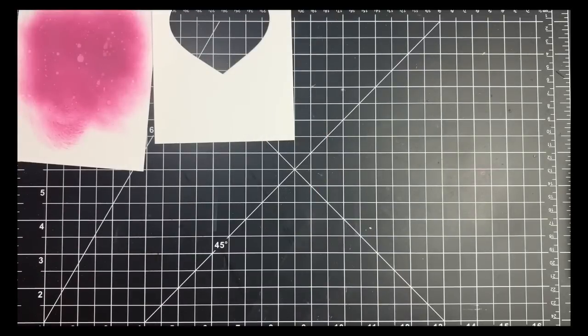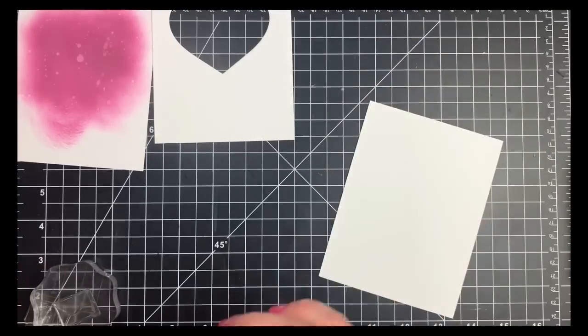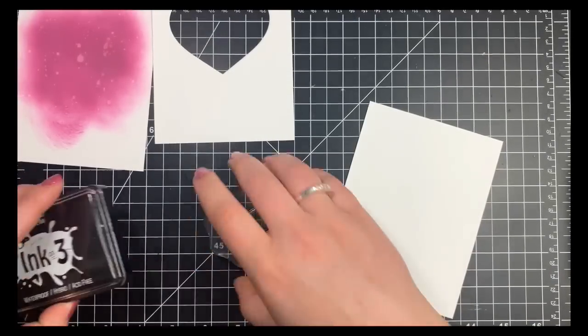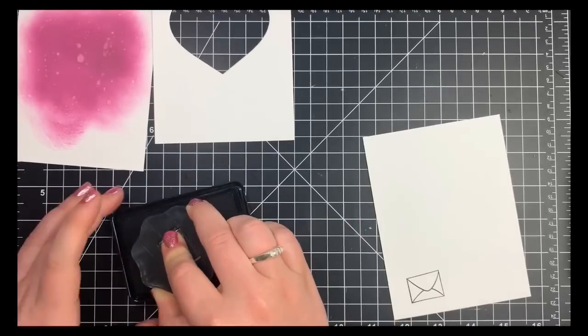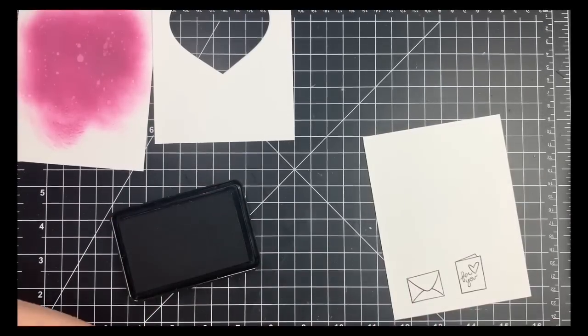Then I'm taking yet another piece of Neenah Solar White and stamping out the images for this card. I'm using a card image, an envelope, and a marker that closely resembles a Copic marker — so of course I'm going to use that. I'm stamping with Blackout ink by InkOn3 because it is a Copic-safe ink, and I'm going to speed up the coloring throughout this entire video; otherwise we'd be here for about an hour and a half.